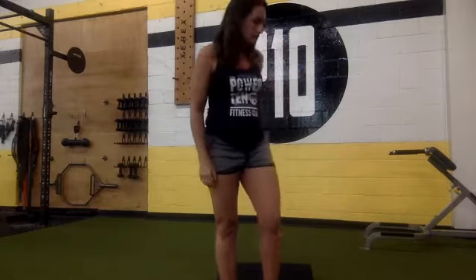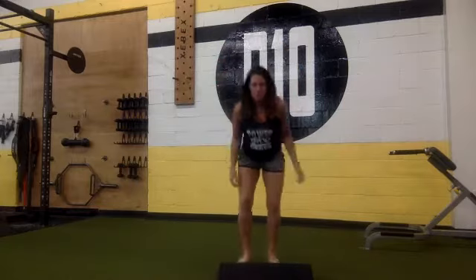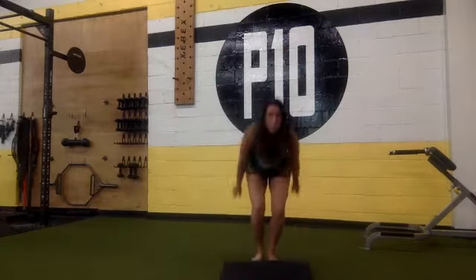Good, stand up and give me 30 jumping jacks. And begin.